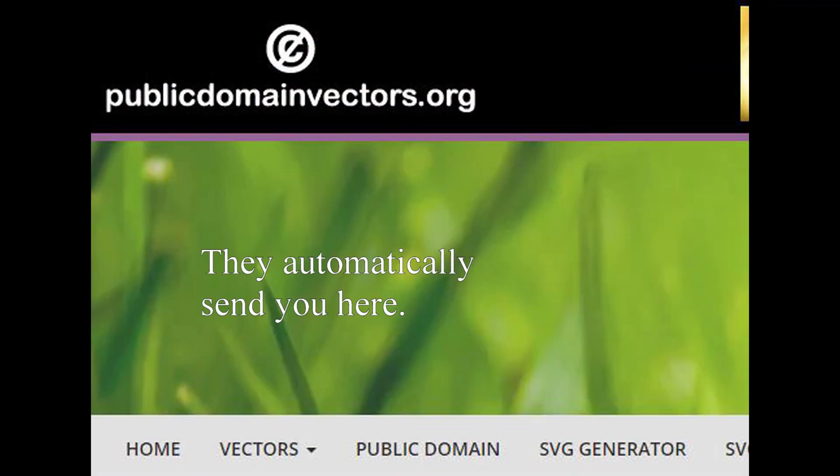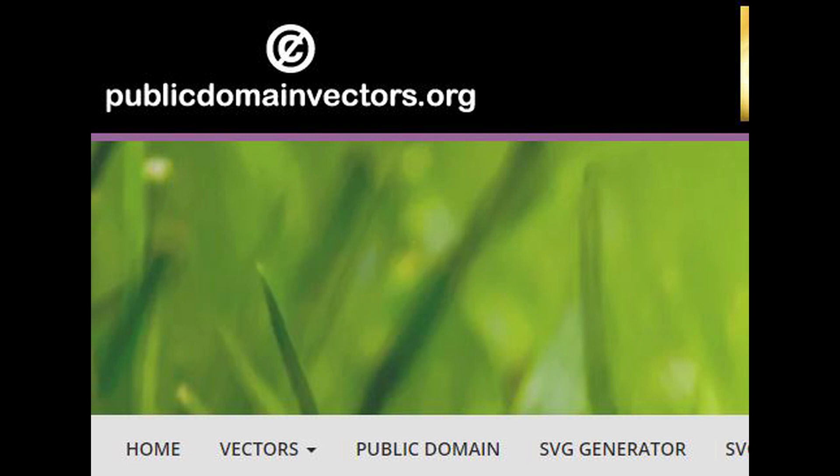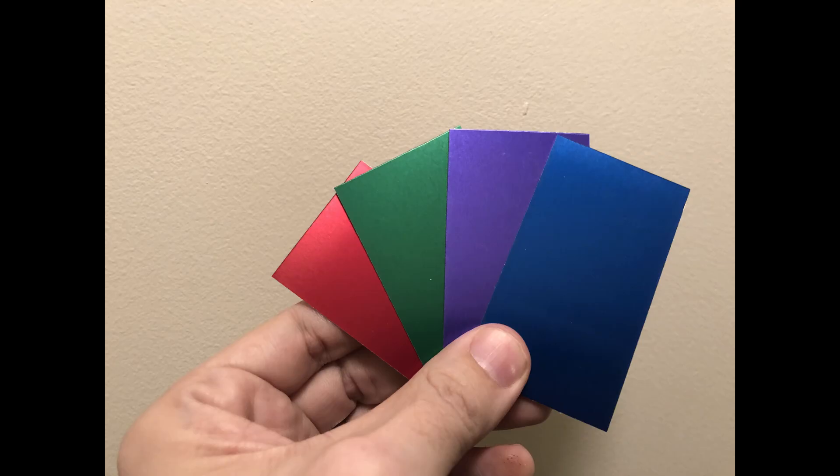For images, I hopped over to publicdomainvectors.com. Because there are no licensing concerns, they are the first place I check for an image to engrave. I picked a hedgehog, owl, cat, and jerboa. They get the fun of going with my blue, green, purple, and red anodized Aluminum cards.